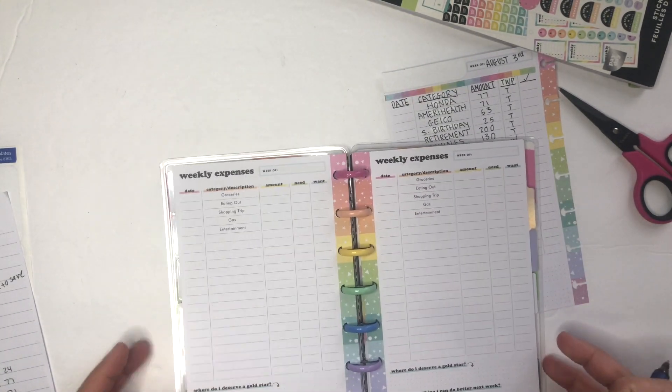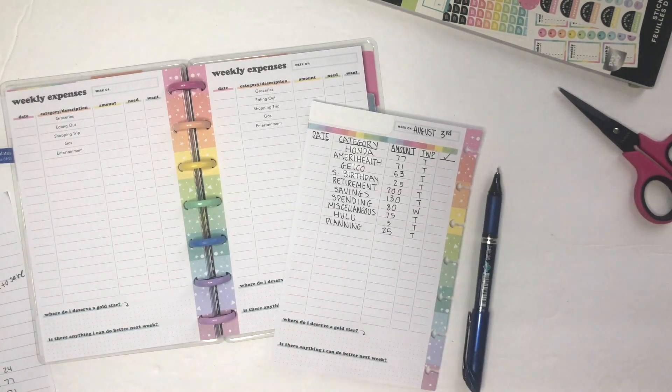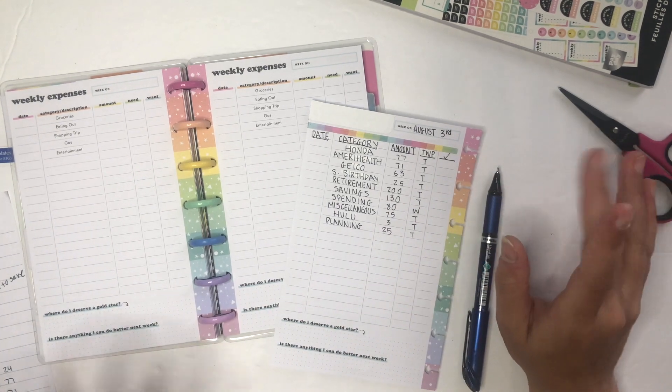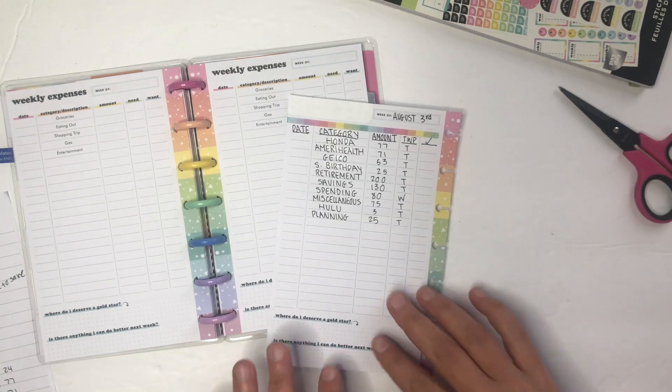I'm going to do the same thing for these other pages for every week in August, but I wanted to show you how I was setting these up based on that Facebook post. Thank you for joining me and for your patience with this video — I hope everyone has a great day and I'll see you next time.